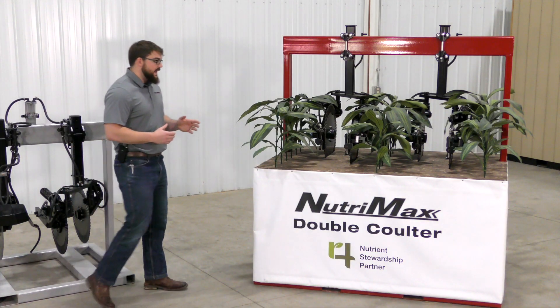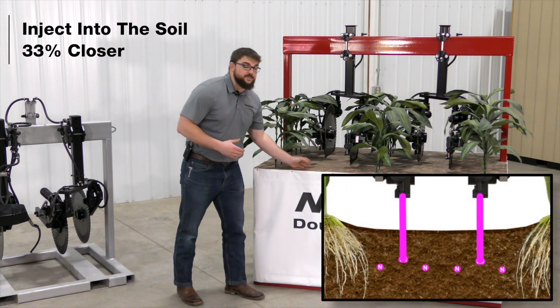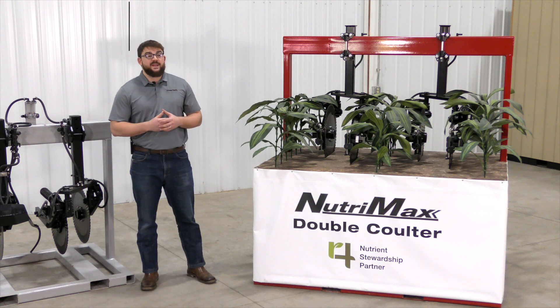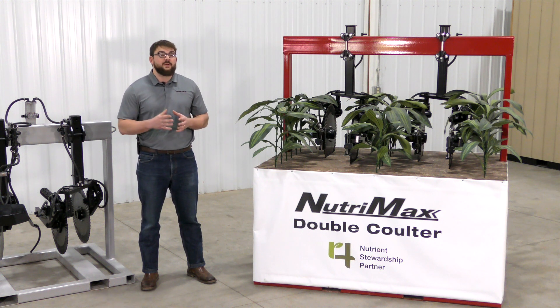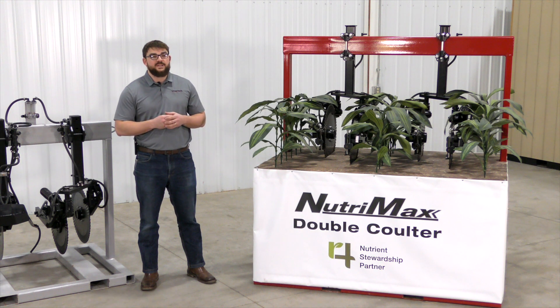By doing this, we are able to inject nitrogen into the soil 33% closer to the plant. This is available on units spaced at 30 inches with a stream jet injection nozzle. It is important to note that this system gives us the ability to split the same rate we would use on a single coulter evenly between the two coulters. To size the nozzle to fit your application rate, you can reference your operator's manual.